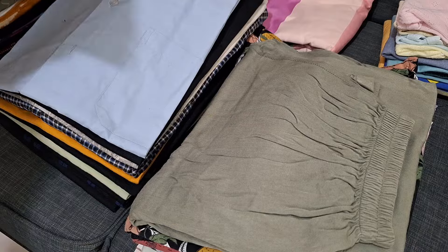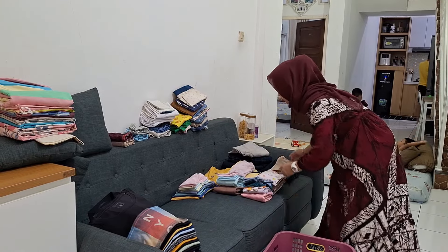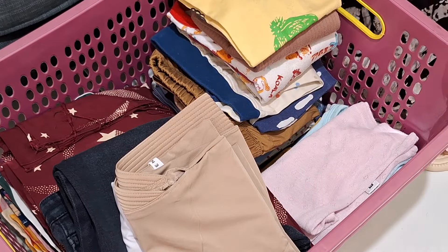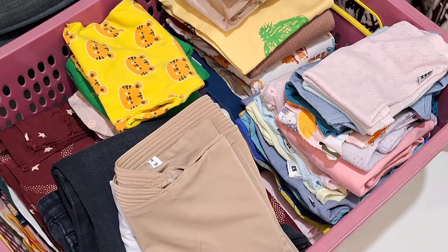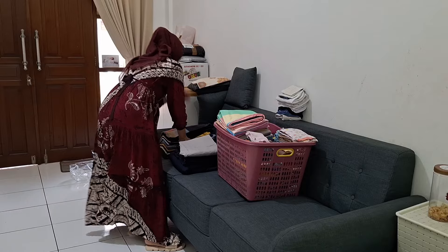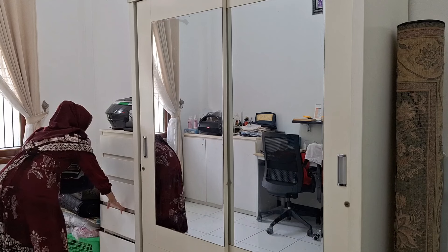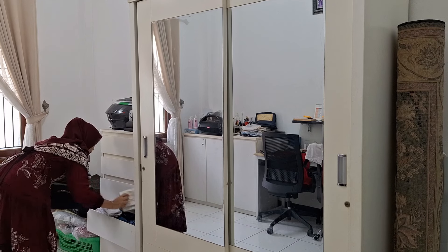Kalau misalkan rumah lagi berantakan banget, suami aku juga gak nuntut rumah harus rapi selalu, karena paham banget yang namanya punya baby — apalagi kayak aku, tiga anak kecil-kecil. Rumah berantakan tuh udah pasti. Kalau misalkan rumah rapih, malahan kita gak seneng, karena kalau rapih itu tandanya anak-anak kurang sehat. Walaupun kadang masih kangen pengen kerja, pengen pakai sepatu tinggi, pengen nongki-nongki di mal — tapi kalau aku lagi kepengen kerja lagi, aku lihat anak-anak dan langsung luluh lagi.